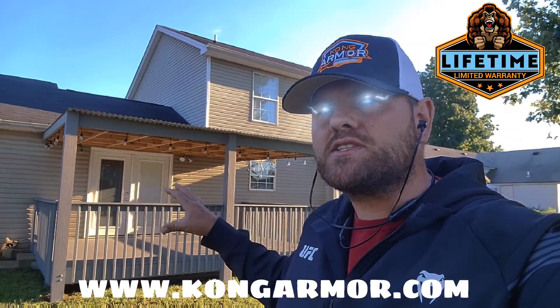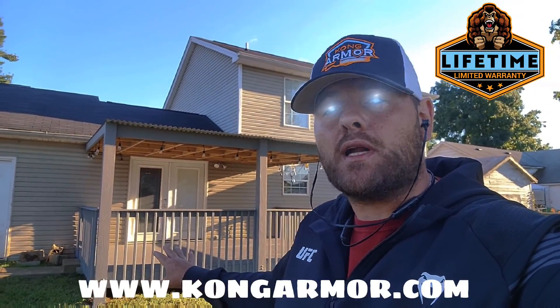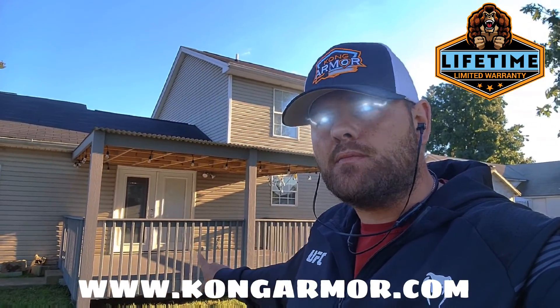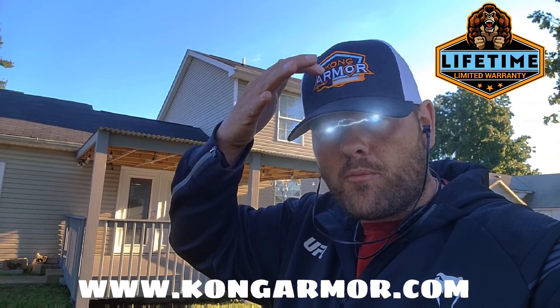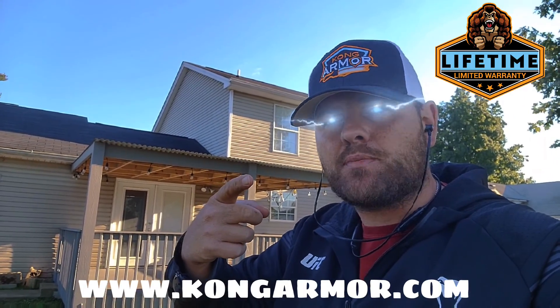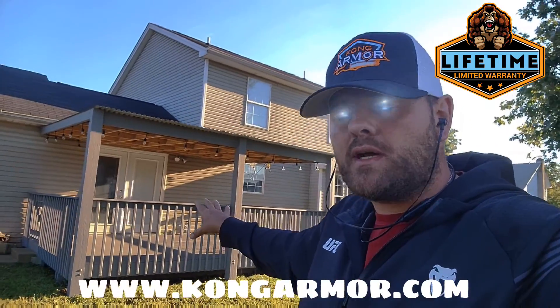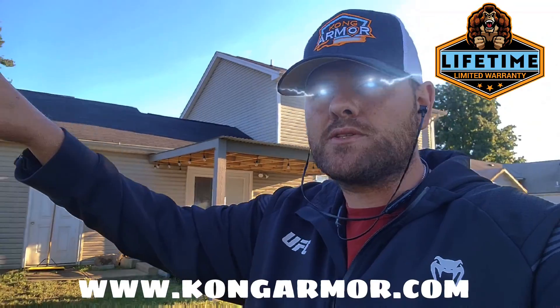But Kong is still insanely valuable. We're going to stay with these owners for the life of ownership — as long as they own this deck system, they're backed locally by the Kong Armor dealership here in Northern Kentucky. Lifetime limited warranty, lifetime service promise. System washed once a year. If it ever needs help, we have the local dealership in place.